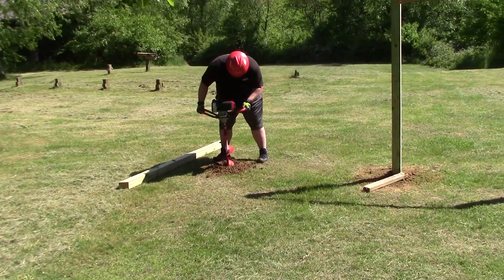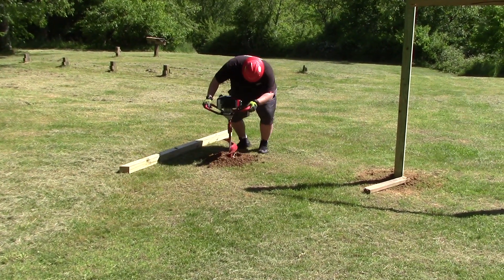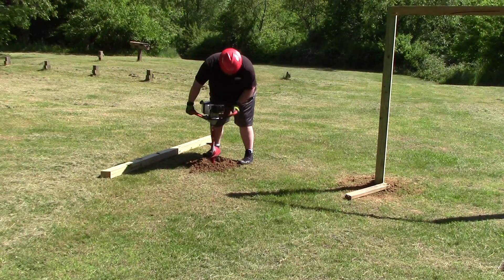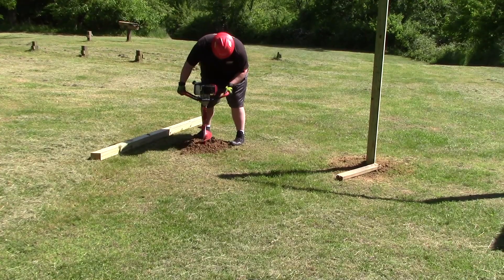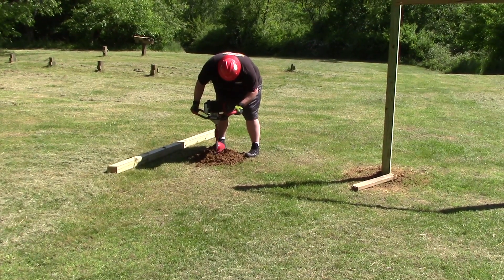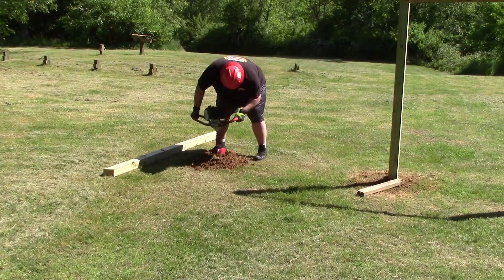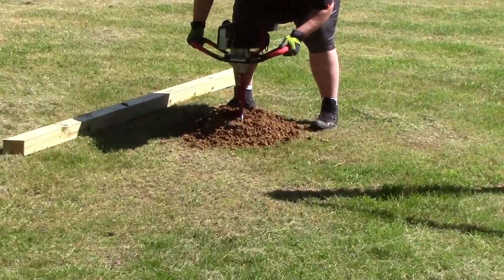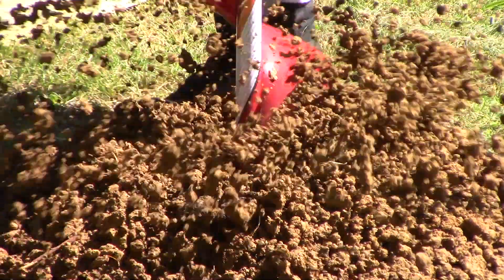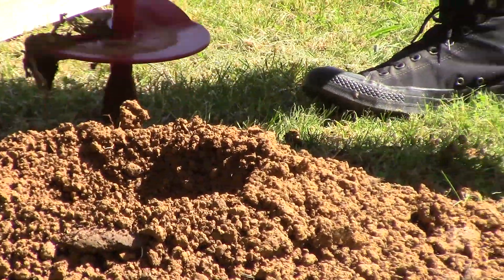This old nasty clay with roots in it — it's hard to get through. I might have to go a little bit deeper on that one, maybe an inch.